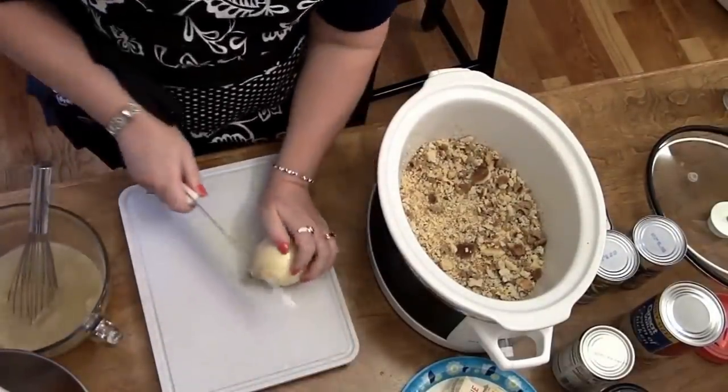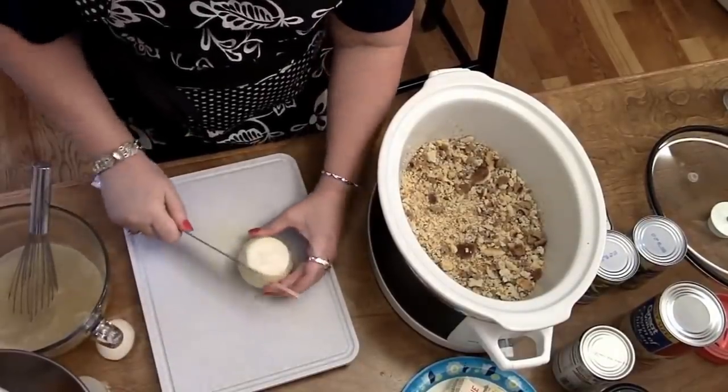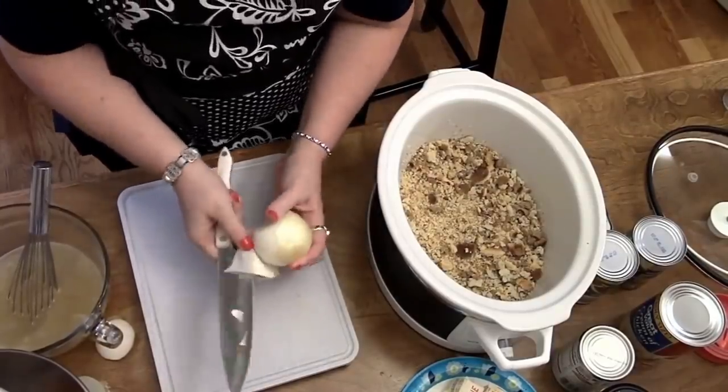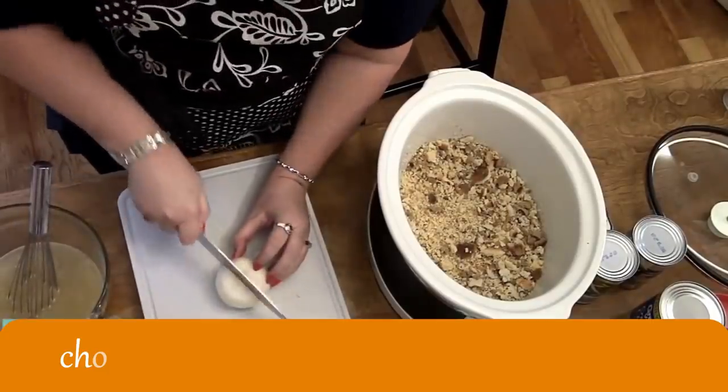We're going to cut up an onion real quick. Amy, will you hand me the celery from the fridge real quick? Got a helper today. Thank you Amy. Alright, I'm going to slice up this onion real quick.